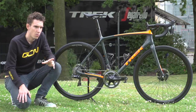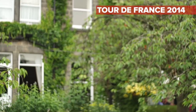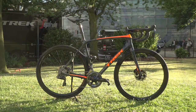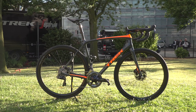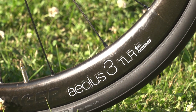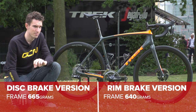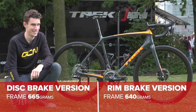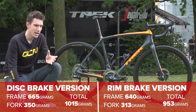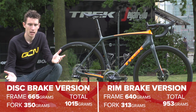Version one of the Emonda was startlingly light at just 690g for the frame, and at the time it was the lightest production frame in the world. This one, though, is lighter still. For the disc brake version it's just 665g for the frame, and the rim brake version is 640g, and that's for a size 56. The fork only adds another 313g, so that's 953g for a frame and fork.